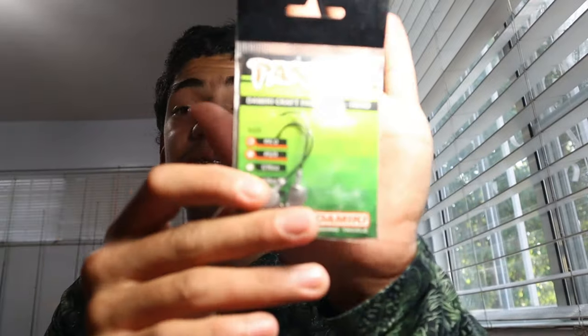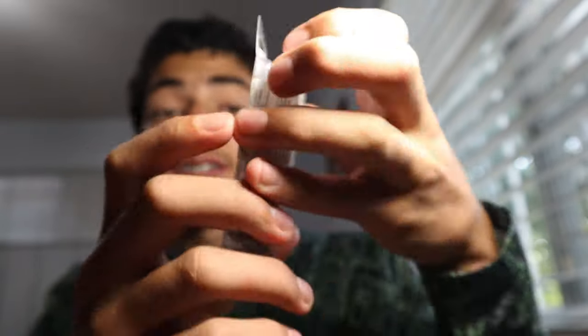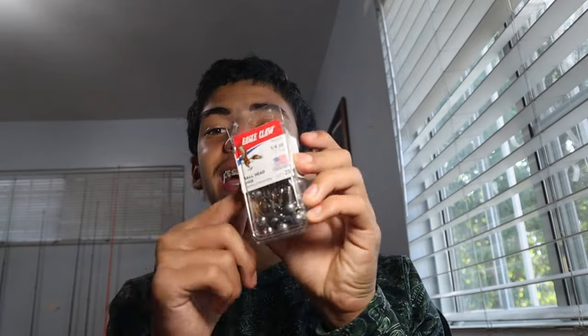For jig heads I mainly use a Mickey head — they're about six dollars a pack. But I also found a great budget option: Eagle Claw 1/4-ounce jig heads, a 25-pack for about four or five bucks. That's a crazy deal. If you get snagged and lose one, no big deal — you have plenty more. You can also rig these on a wobble head swing head, which is a weedless hook.